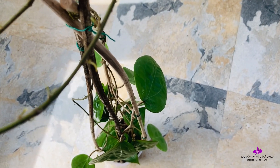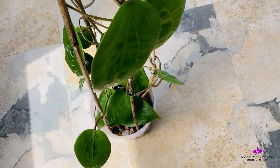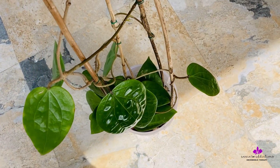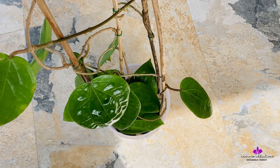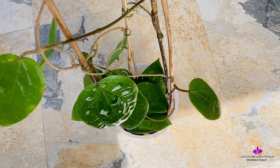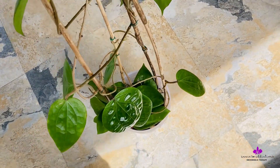Peduncles can pop up even from the smallest nodes, but those peduncles can also be the ones that came with your original cutting — the rooted cutting. Sometimes, with the maturity of the stem or the total vine, only then will the peduncles pop up.